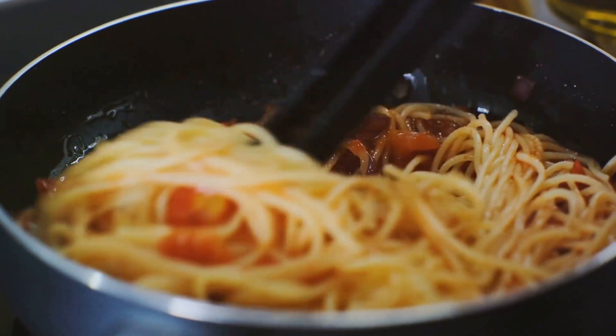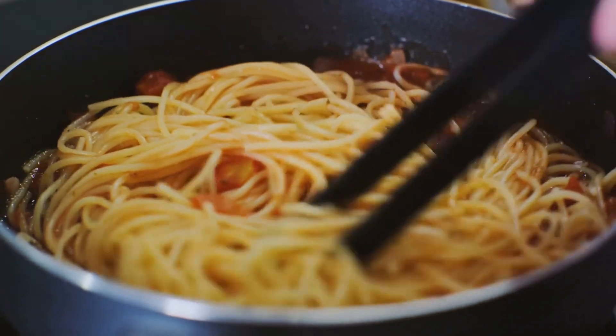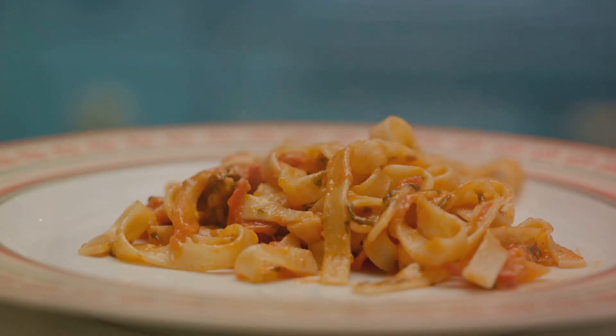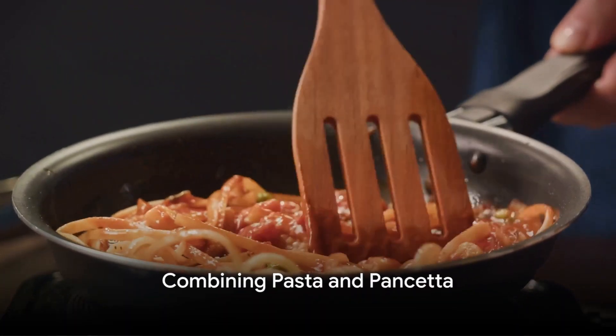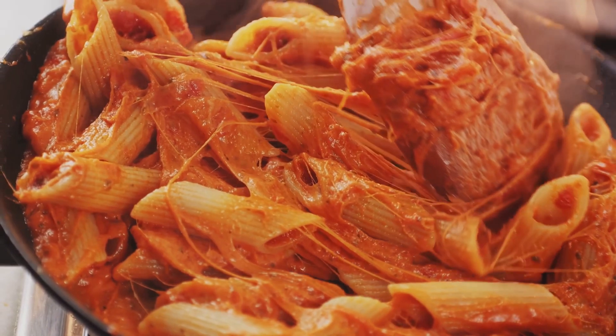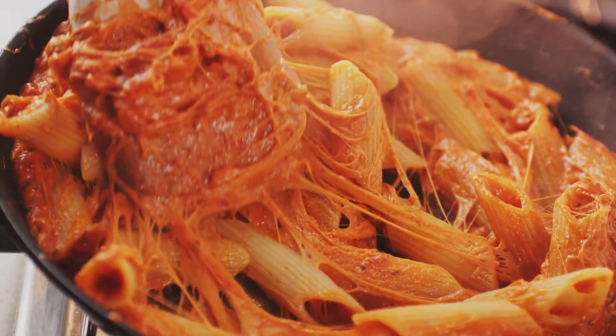Our sauce is ready, and by this time our pasta should be cooked too. So let's move on to marrying these elements together and transforming them into the glorious dish that is spaghetti carbonara. Now, it's time to combine our cooked spaghetti with the crispy pancetta. This step is just as important as the rest, as it's all about infusing the pasta with that savory pancetta flavor.